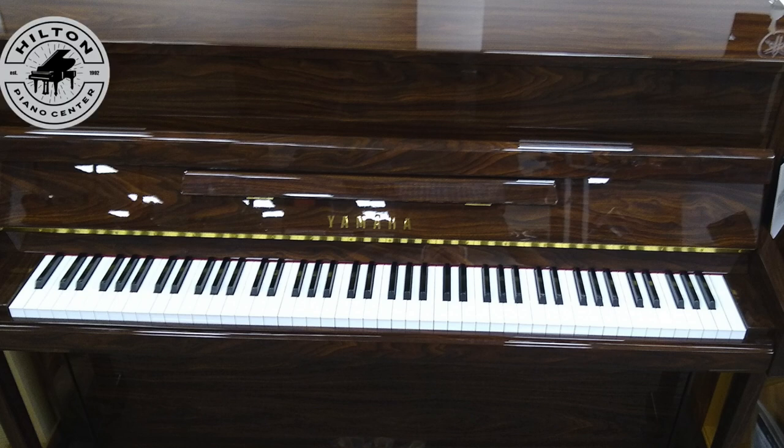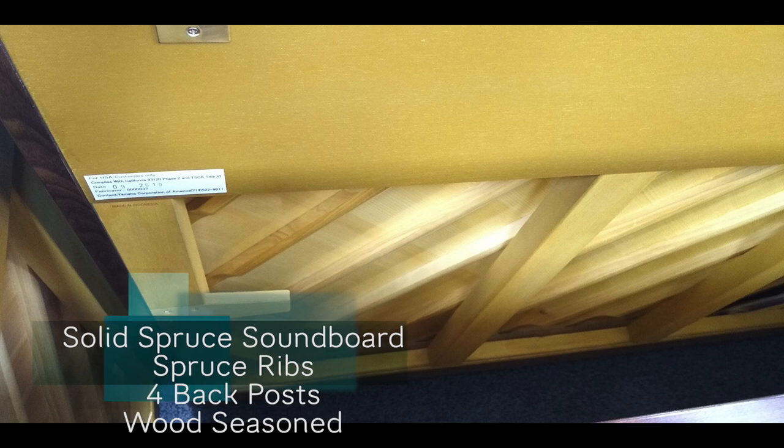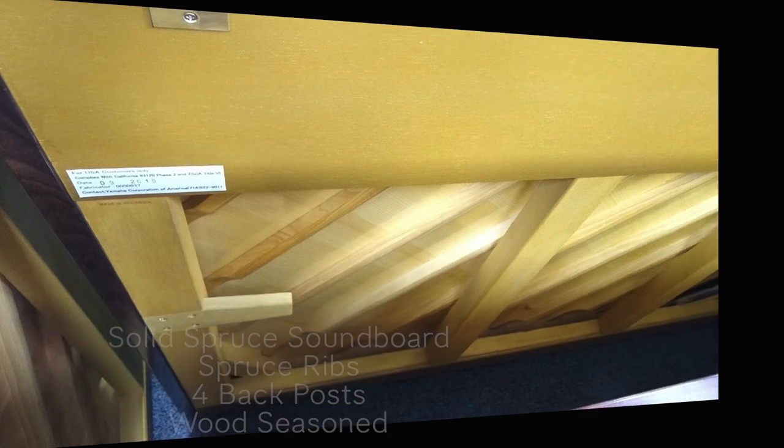There's no compromise in quality. It has a solid spruce soundboard with spruce ribs, four back posts, and it is wood seasoned for destination.